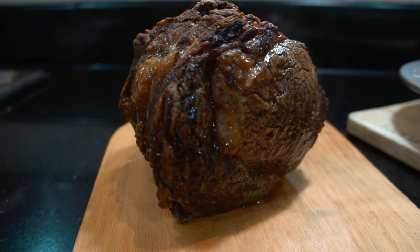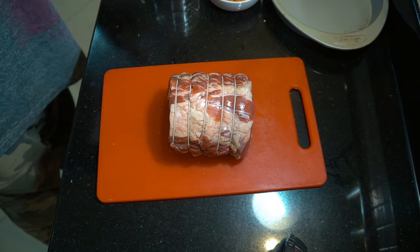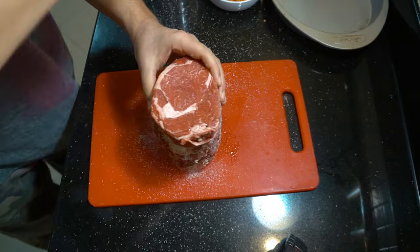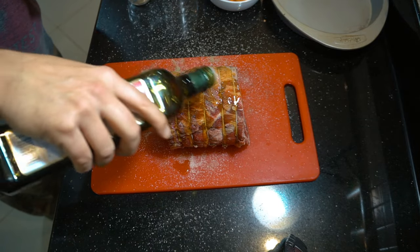The beef I'm using today is a ribeye roast. There are lots of different types you can get of course. This is a nice ribeye — we're going to heavily season it with salt and pepper, then put a little bit of olive oil on there and rub that around on all the ends.